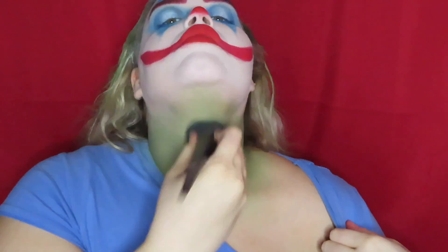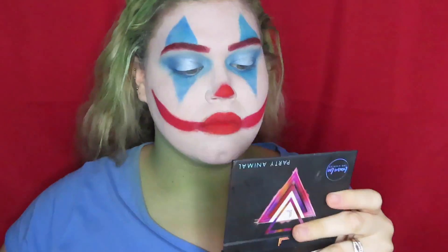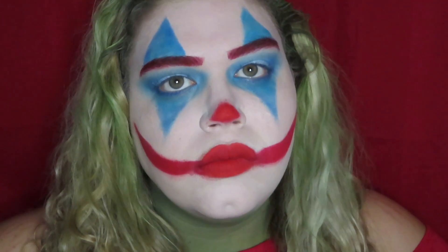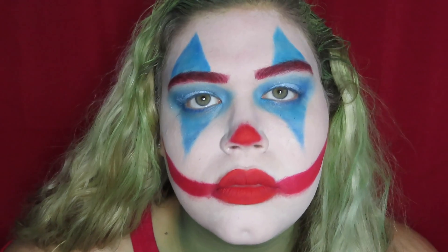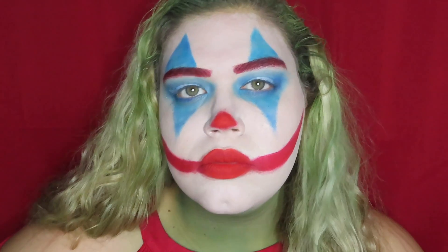I'm shading my neck green with eyeshadow — I just took a big brush. Now I just changed into a red top. Yeah, I hope y'all enjoyed this video. I look insane, I look crazy, but I guess that's the whole point of it, right? So anyway, don't forget to like, subscribe, and comment and I will see y'all in my next one. Bye!